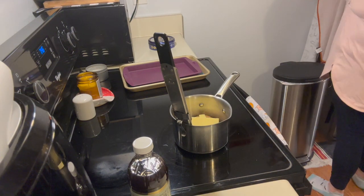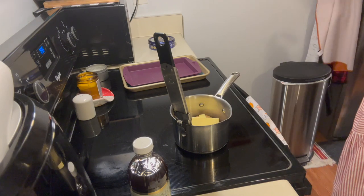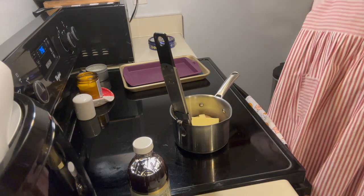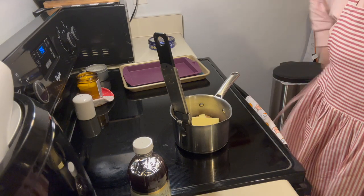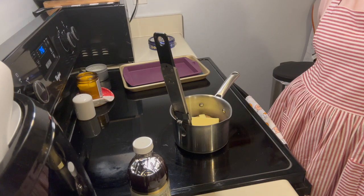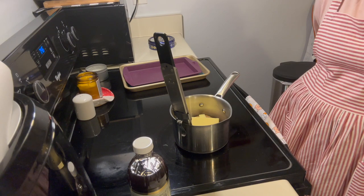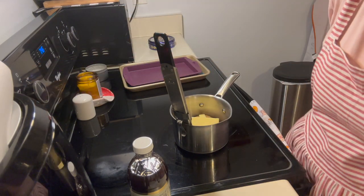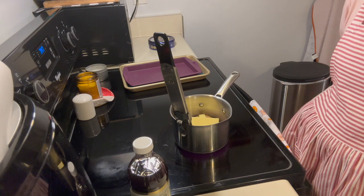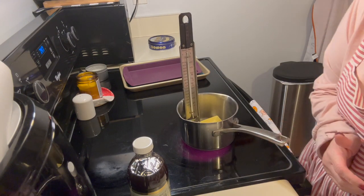Hi friends, I'm getting my Mrs. Claus apron on. We are gonna make some keto toffee today! I found this recipe — it is not my own. I got it off of a channel called Keto Focus. I will try to link it down below. She made this recipe and I'm gonna recreate it. I'm gonna do a half recipe so I can try it.